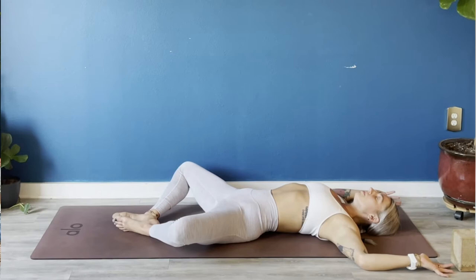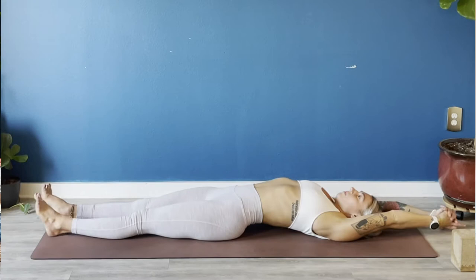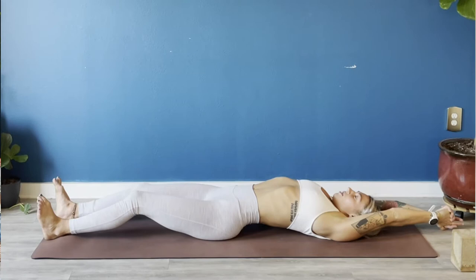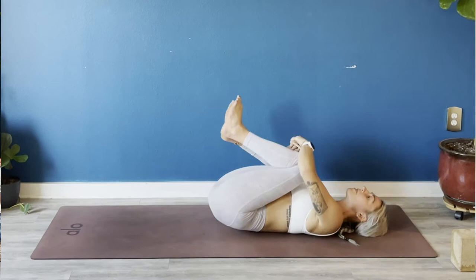Again breathe in. Hug your low belly in and up, breathe out. Full body stretch — extend your arms overhead, extend your legs forward. Flex your feet toward your shin bones, bend your legs slightly like a hamstring curl, try to drag your heels toward your glutes. Big breath in, full breath out. Exhale — hug your knees into your chest, give yourself a tight squeeze, gently rock right and left massaging your low spine on the earth.